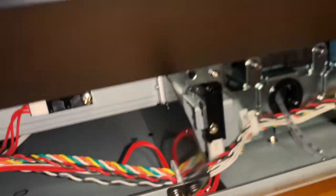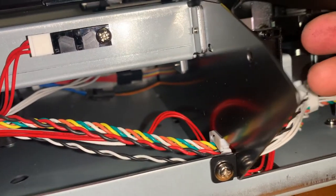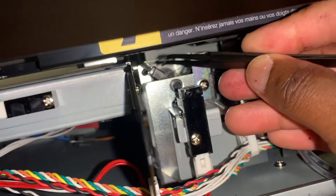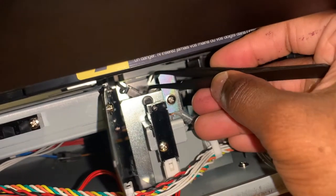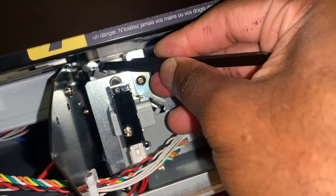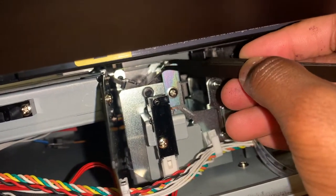I want to use tweezers for this. This is your wiper right here. And this is your little felt piece. You're supposed to change this once every three months or so — about 800 strokes, whatever. This piece is supposed to be in the V position. You see this V? This is what you call the home position.